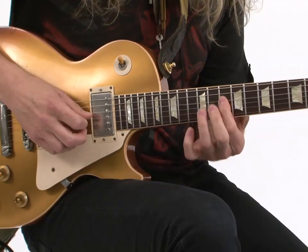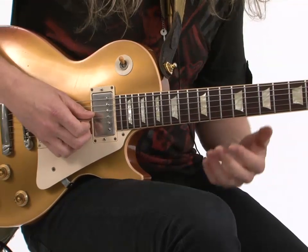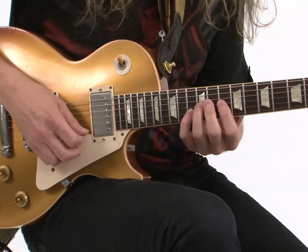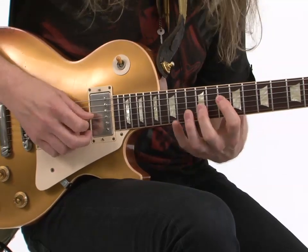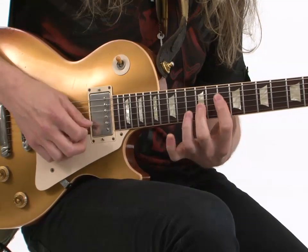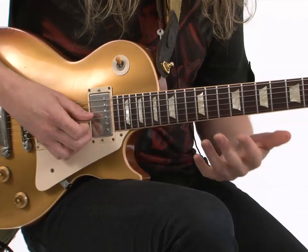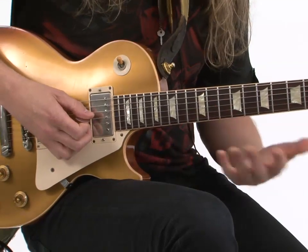And then back down. Now the only thing that's going to change is where we're hammering to. So the second time we climb, you climb the power chord, and you're going to hammer on the 13th. And then the 15th. So we're going the 11th, 13th, 15th, and 13th as far as your hammer-on notes.